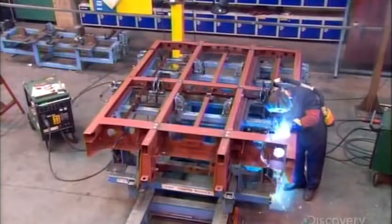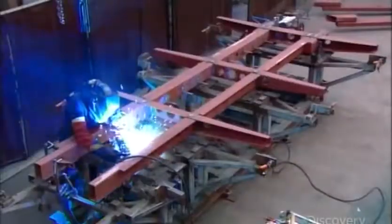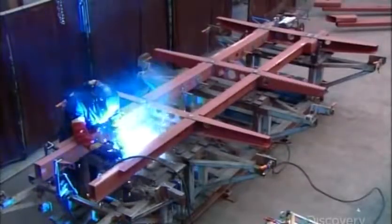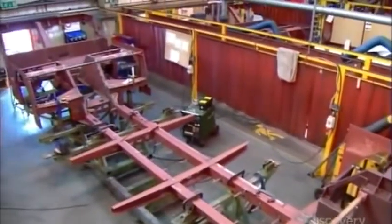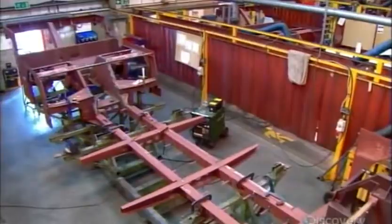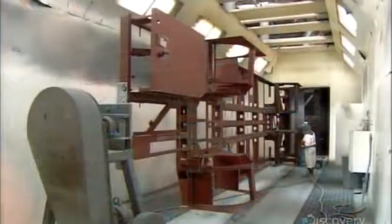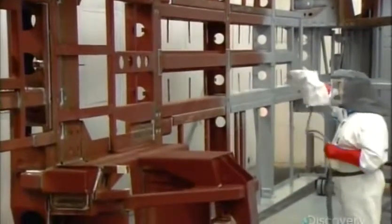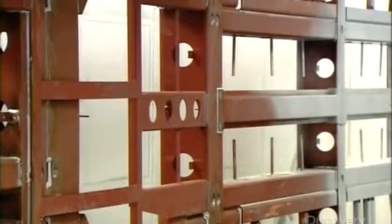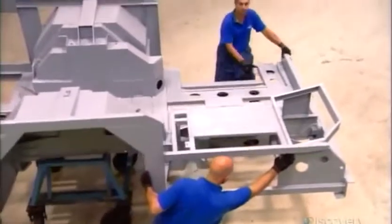The bus's underframe — the chassis — is made of welded steel. They construct it in three separate modules: front, center, and rear, then set the three modules in an alignment jig to be welded together. Welders then add a steel structure to support the floors, seats, and body panels. They clean the chassis and paint it with an anti-rust epoxy. After baking on the paint, they seal the gaps between the welded parts with polyurethane, which prevents water penetration and internal corrosion.